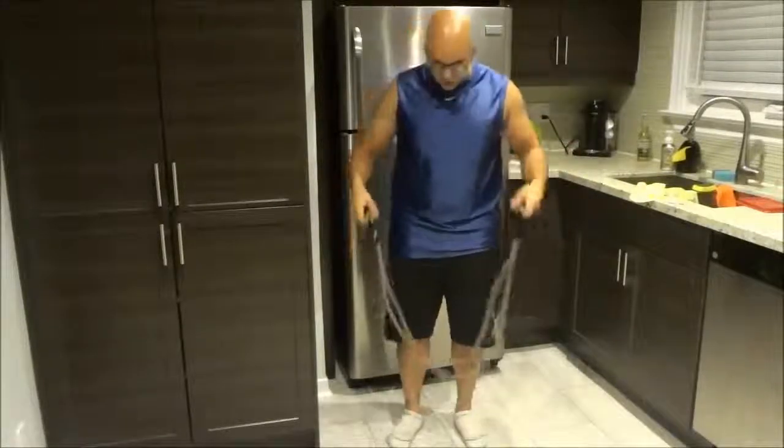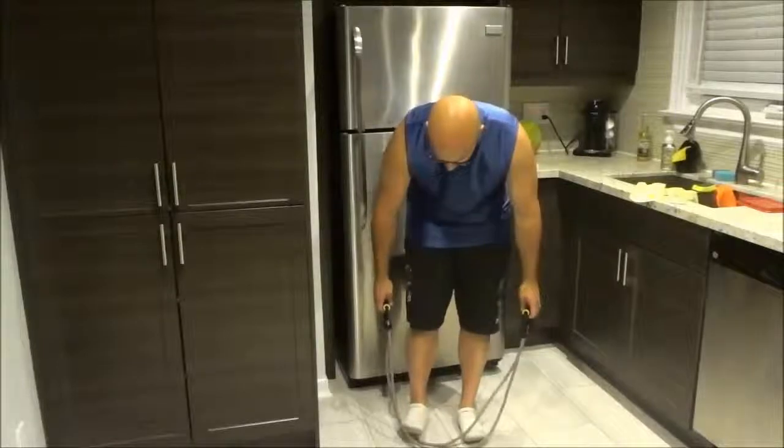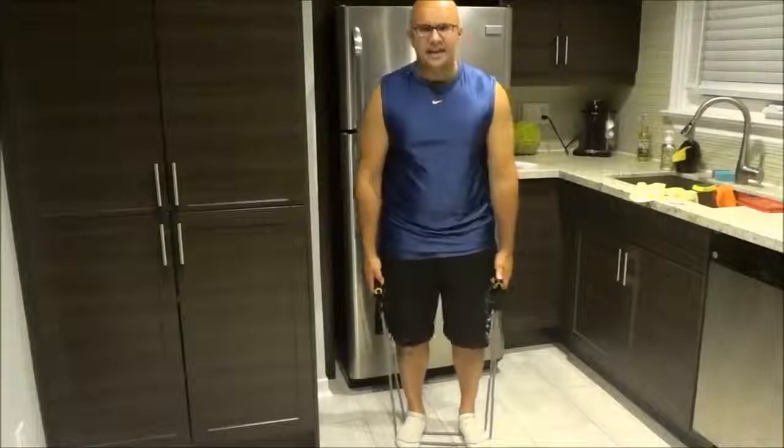The first step is to get your feet roughly shoulder width apart, and you are going to put the resistance band under your feet and make sure that it is centered.